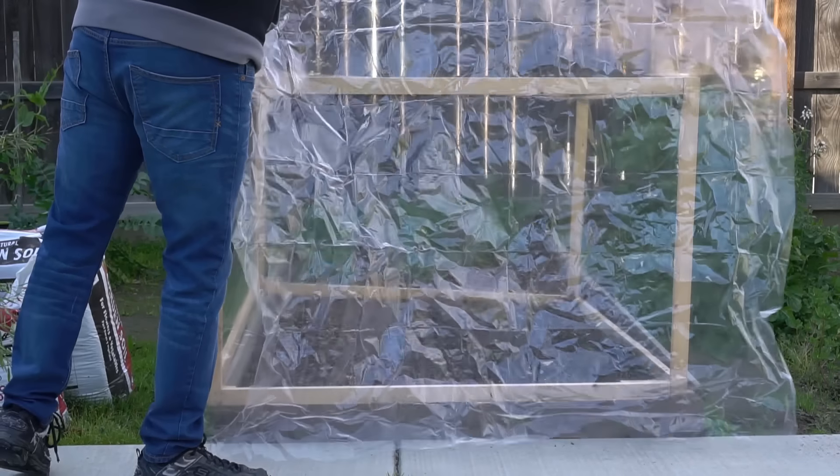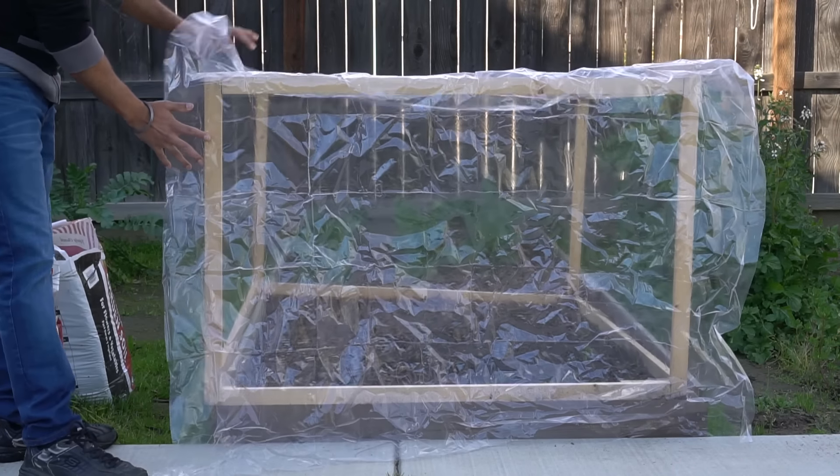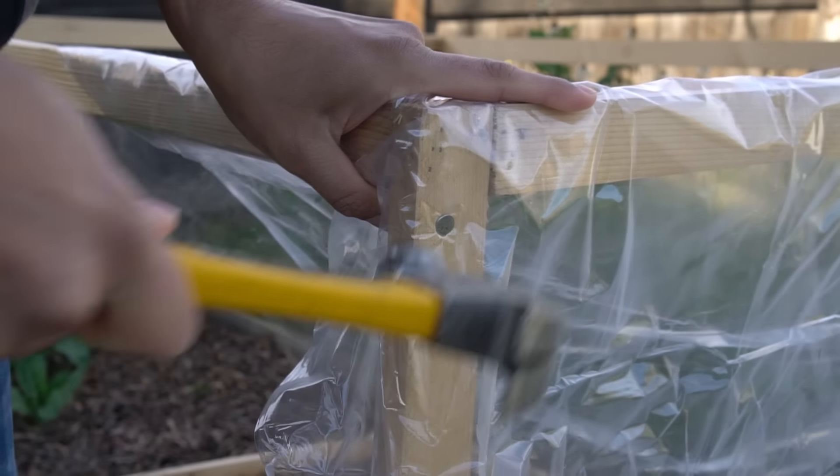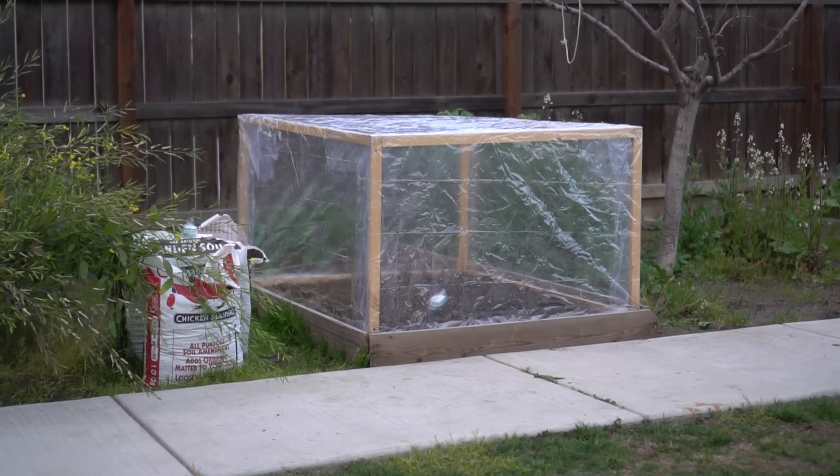To cover the frame, I again used the plastic table cover. I cut pieces to cover the front and back of the box and secured the tablecloth in place. The greenhouse box is ready.